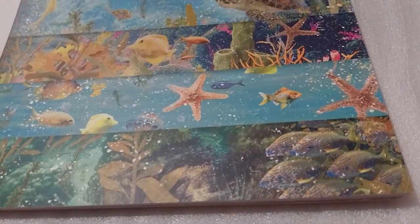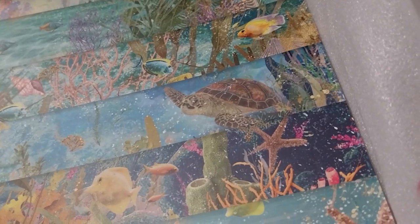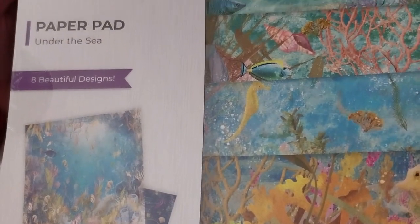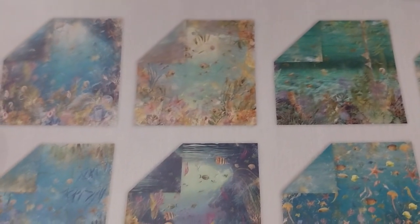Completely different style to enchanted ocean, because there are no mermaids — it's actually ocean creatures, not mythical or enchanted anything. That is really pretty, 8 designs, 12x12, 180 GSM, 32 double-sided sheets. Here is the back. It's really pretty. Couldn't pass it up, you know — like the B-side here. And that does feel nice.